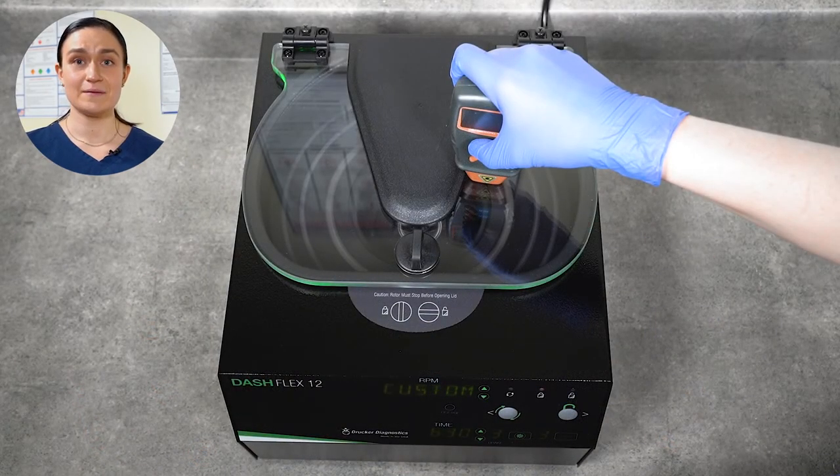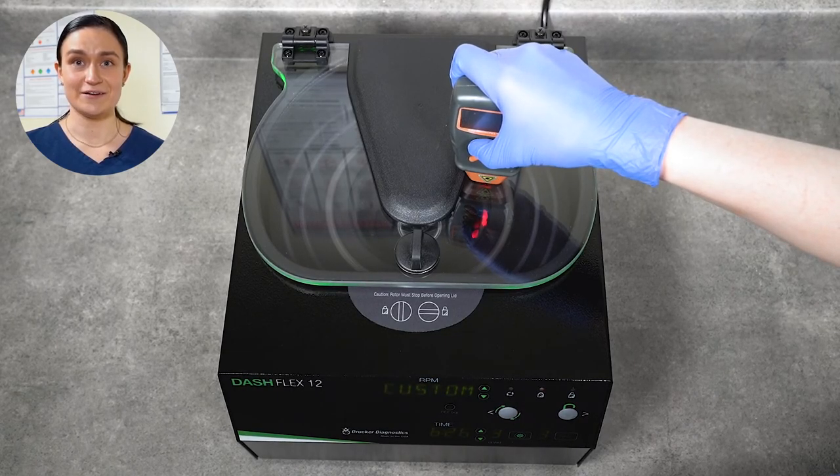With the photo tachometer pointing down through the lid, you should immediately be able to get a reading. And that brings us to the end of our basic operations for the Dash Flex 12. We set up our centrifuge and reviewed its accessories, reviewed our controls and spun our first cycle, and learned how to clean and maintain it. If you have any other questions about your Dash Flex 12, you can always contact Drucker Customer Service and we'll be happy to help. Thanks for watching and have a great day.